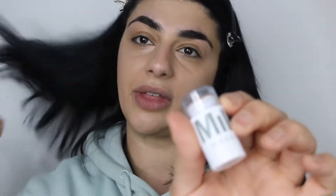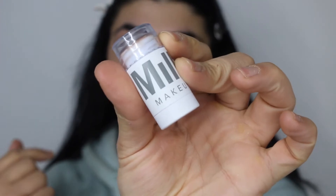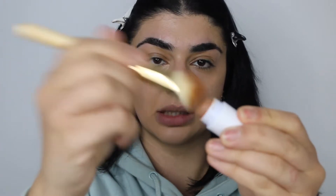Just like that, straight away that concealer is also giving me a natural glow. Next I'll go in with a cream bronzer — I'm going to use the Milk Baked Bronzer. I'm just going to add a little bit of colour to my face, so I'll just grab a small brush.